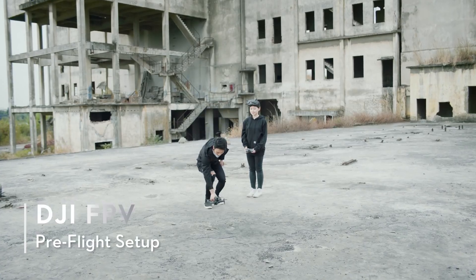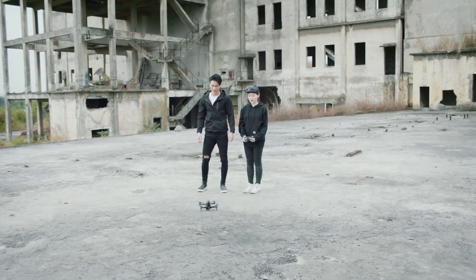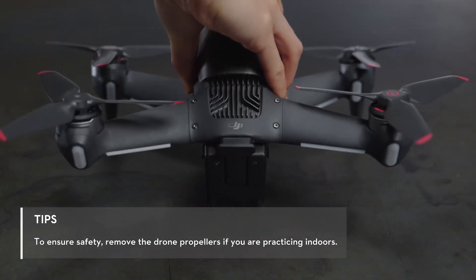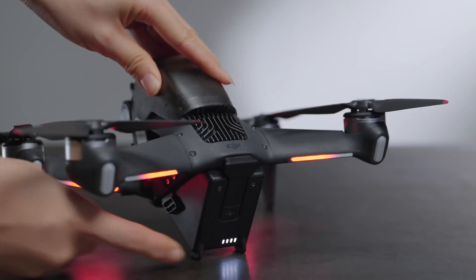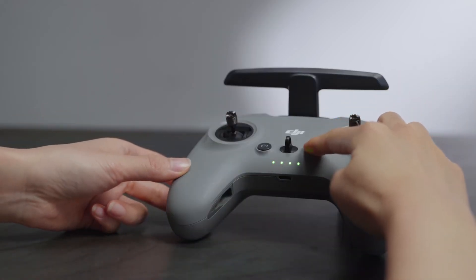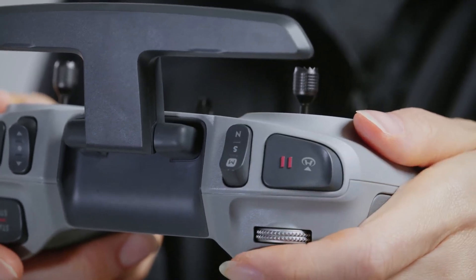Pre-flight setup: For your first flight, we recommend choosing an open and unobstructed area. Check the battery level and place the drone on level ground. Remember, the drone should be facing outward with the rear side facing you. Power on. Check the battery level of the remote controller and power on. Set the remote controller to N mode before taking off.